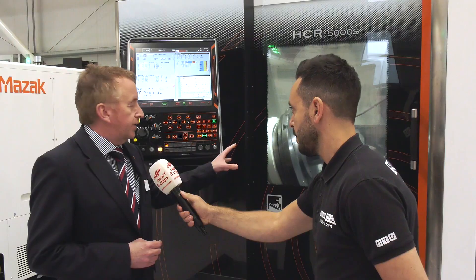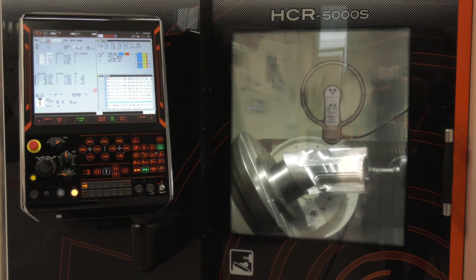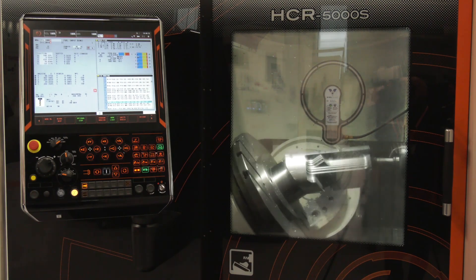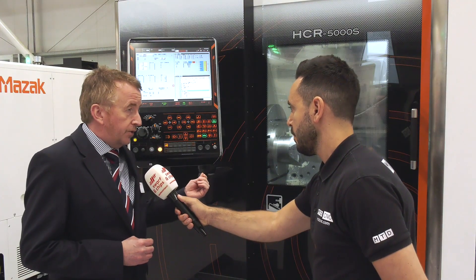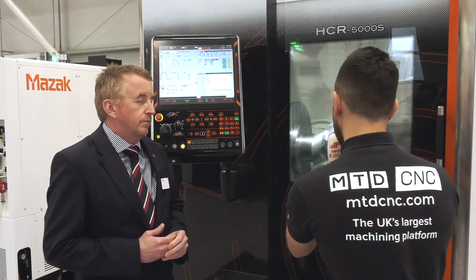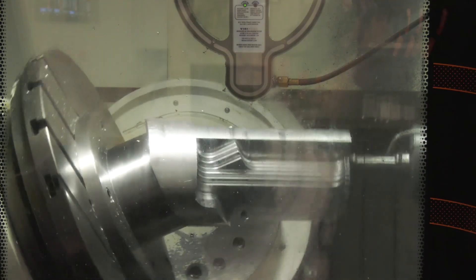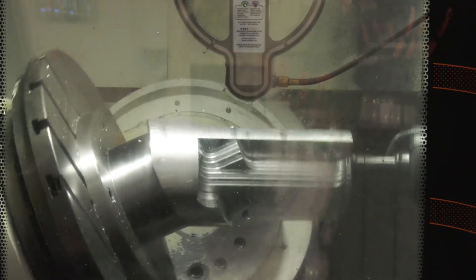Combined with the rotary axis configuration, you get very good access to the component, very high-speed cutting, and it lends itself to automation — we can link it to our Palletech and have a two-pallet construction as well. With the spindle in a horizontal configuration, you can use shorter tool lengths in some instances, and the framework is so rigid and agile that it delivers those very high feed rates and rapid movements needed for five-axis aluminium machining.